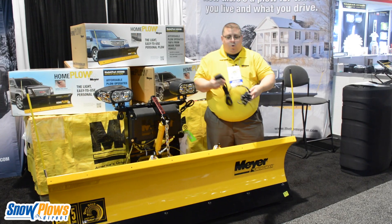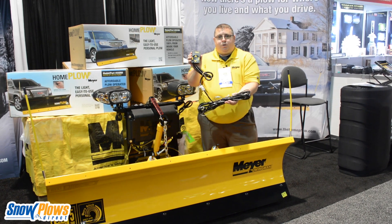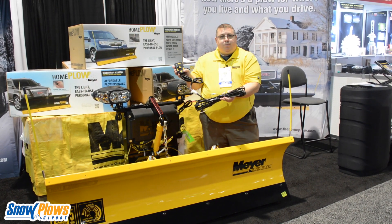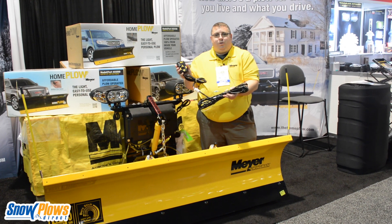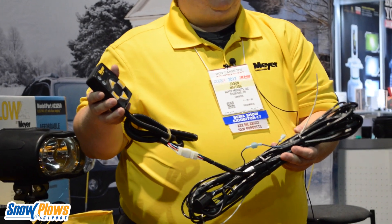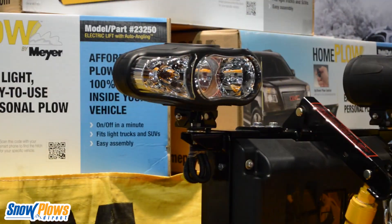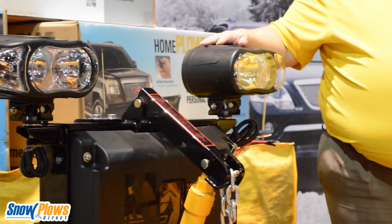Just as easy, one more cable goes out to the plow and into the touchpad. It's a very simple four-button controller: up, down, left, right — you know exactly what to do with it. On and off. When you turn the controller on, the lights automatically turn on as well, so there's no complicated wiring to hook up into your vehicle lights.